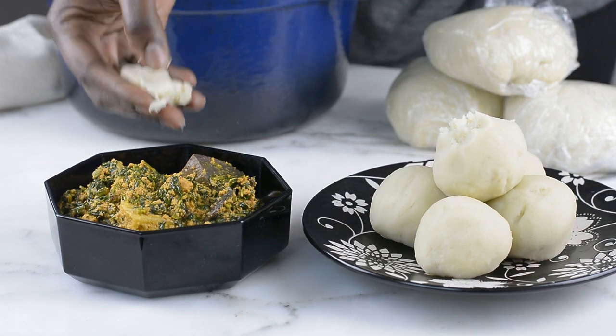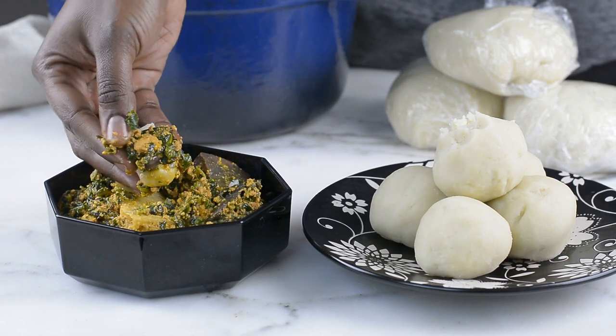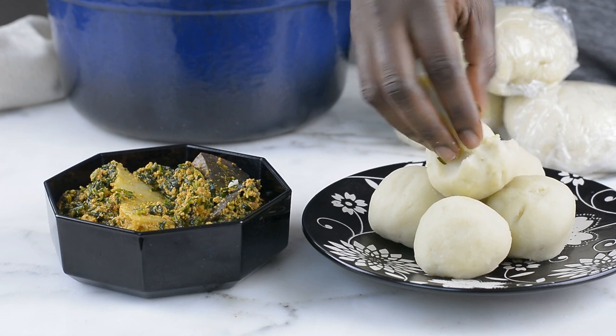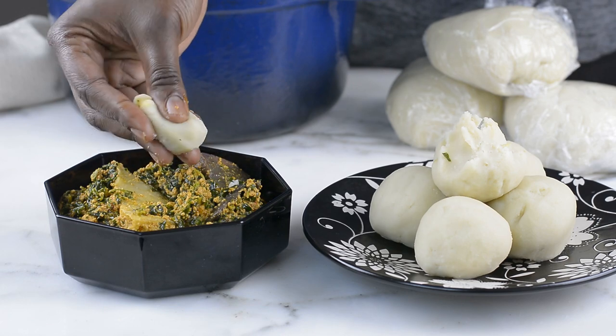I have to leave you at this point so I can enjoy this pounded yam while it's still very hot with my family. But before I leave, if you are yet to subscribe to this channel, please join the family by subscribing and don't forget to click on that bell button so you can get notified of every post. Thank you so very much for spending your time with me — until next time, enjoy!